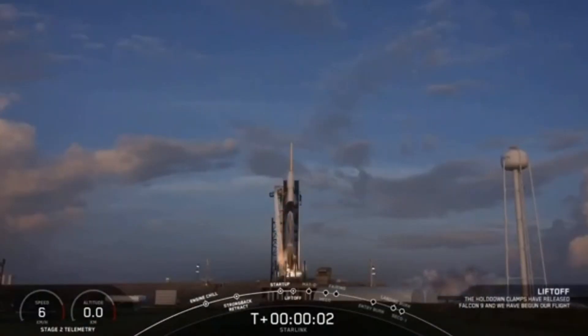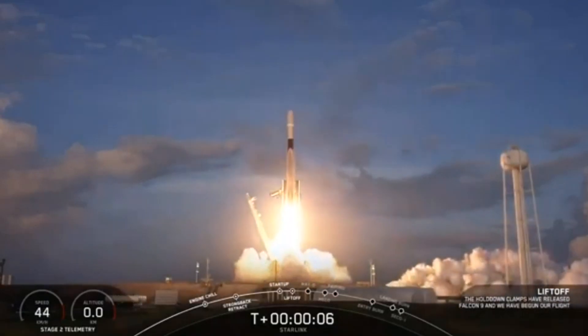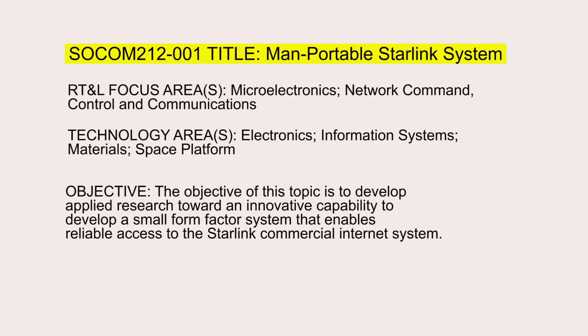Ignition, liftoff. This is something that the U.S. Department of Defense is actually asking SpaceX right now — if they can basically make a miniature wireless version of Starlink. A mini Starlink could be used in a broad range of military applications, according to the DoD.